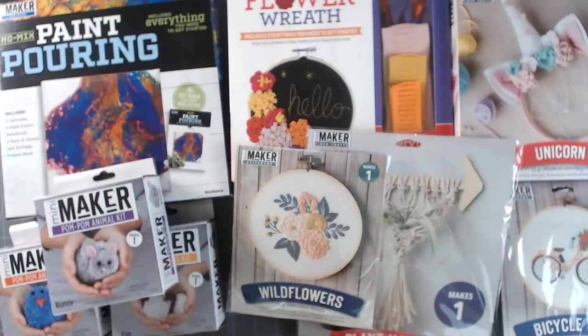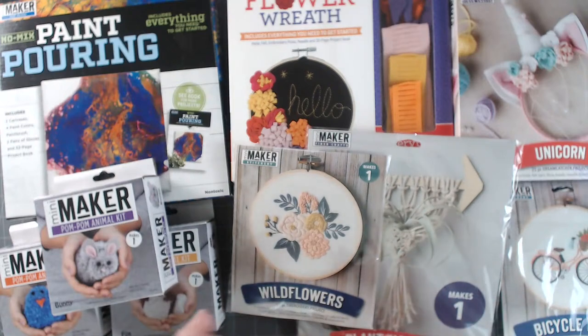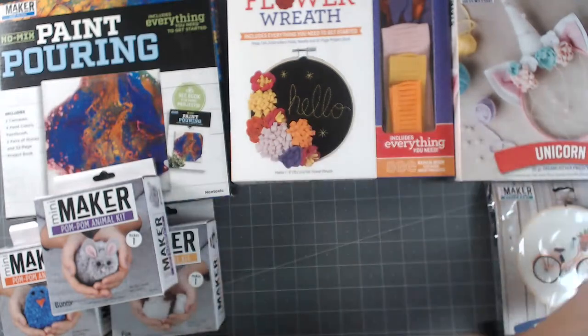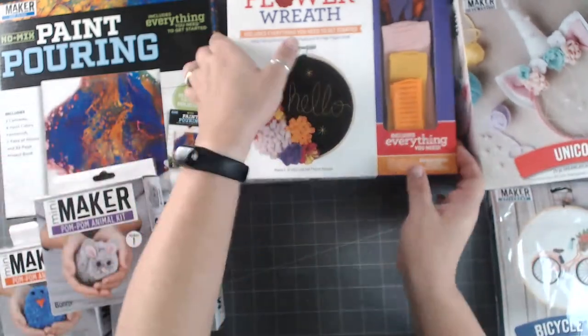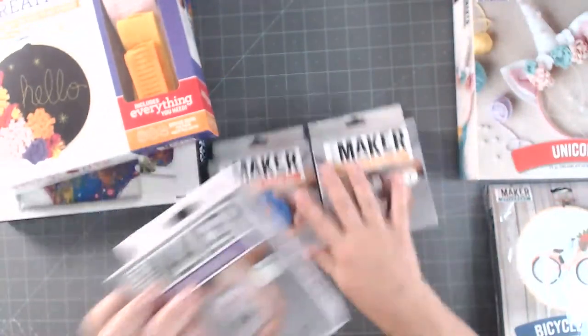Hey everybody, it's Erin Reed and welcome! I just got these amazing fun things - little mini maker kits that came from Leisure Arts. The links are all down below for all of them. I got a nice big variety, so some of these are for adults, some are for kids, and some are just for everybody. Let's take them one at a time.